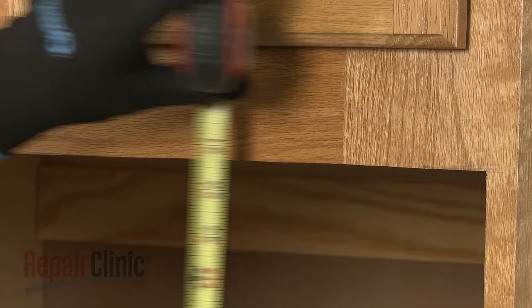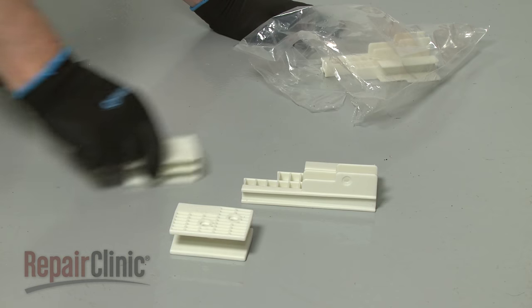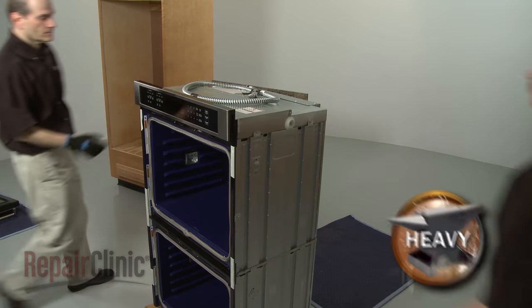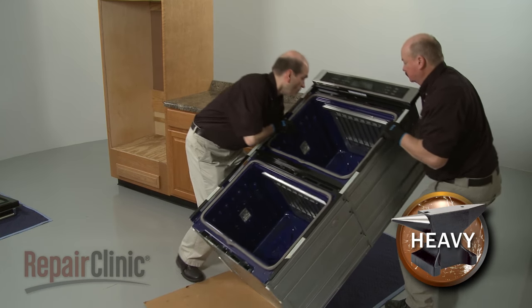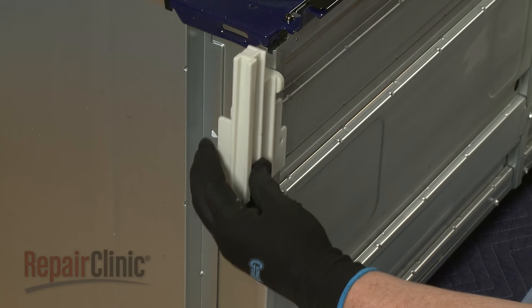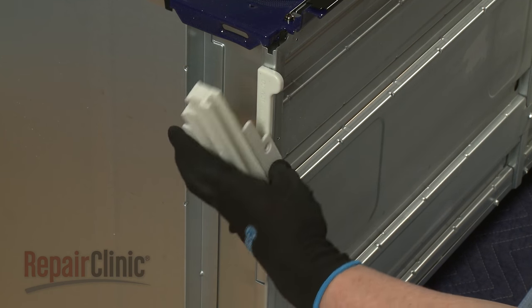If the cabinet opening height is greater than 50 and 7/16 inches, you will need to install the provided oven feet so the appliance will fit in the cabinet properly. Have an assistant help you to gently tip the oven back and rest the rear of the appliance on a blanket or on the cardboard packaging. Refer to the manual to determine how to properly position the front and rear feet to accommodate the height of the cabinet.